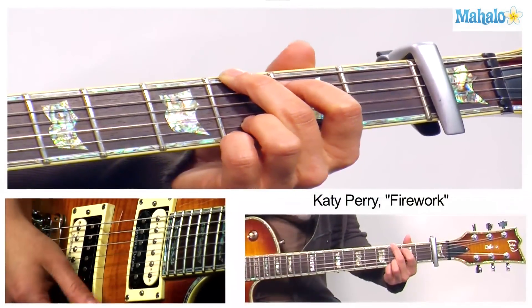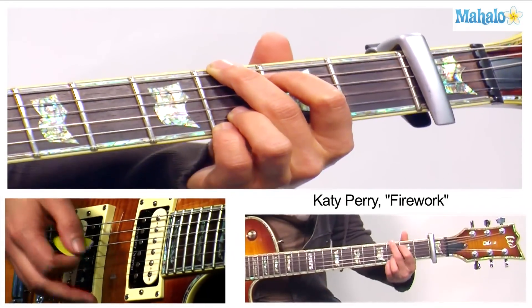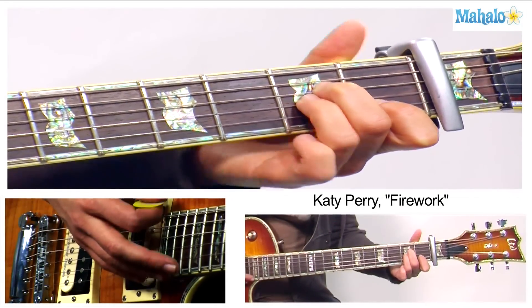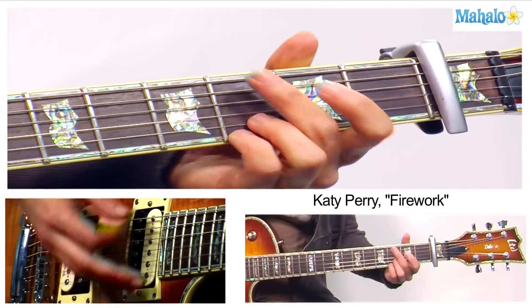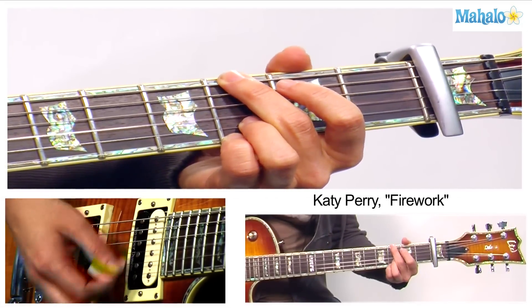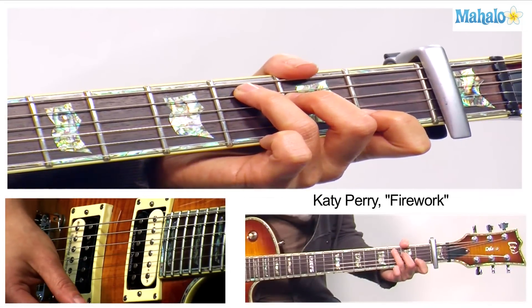We're playing the same four chords. You ready? We've got G — you can play G like this if you wanted to, this is my personal favorite — A minor, E minor, C. One bar of G, A minor, E minor, C.